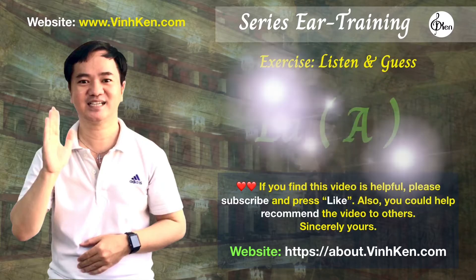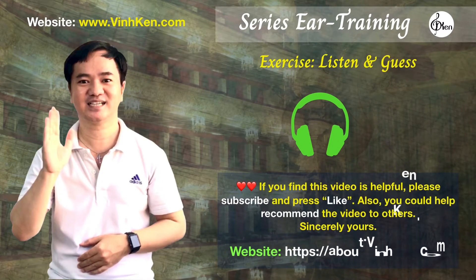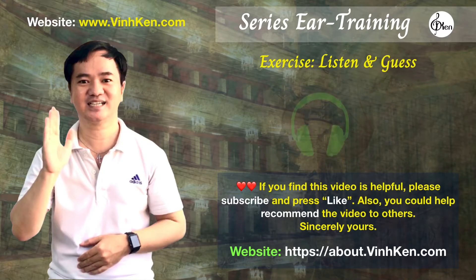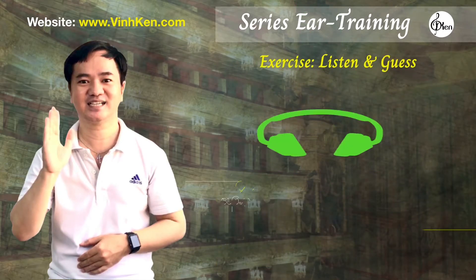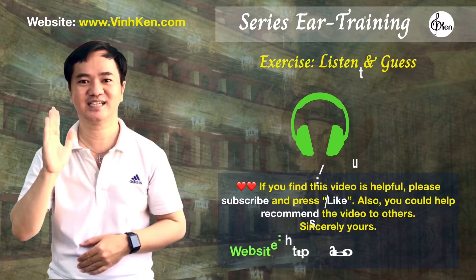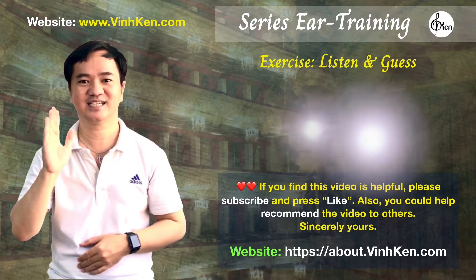The note was A. The note was G. The note was F.